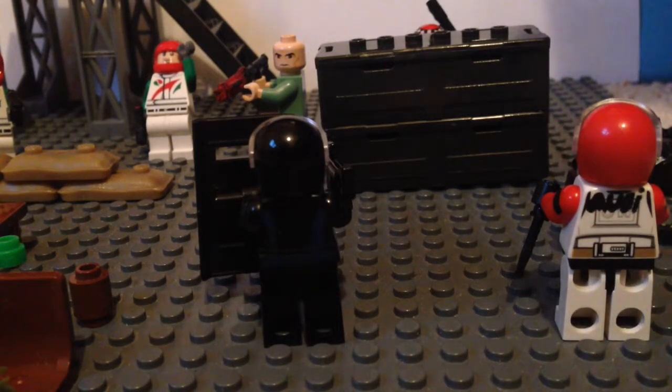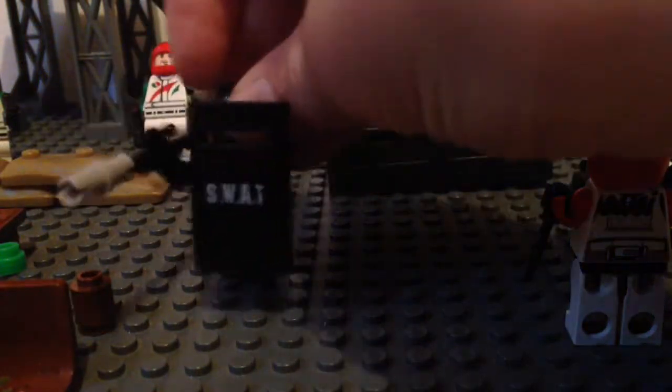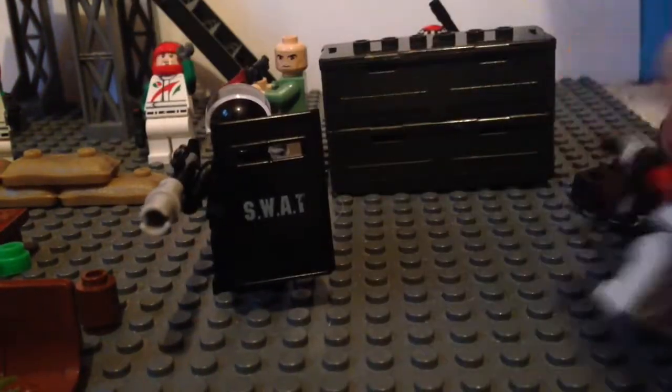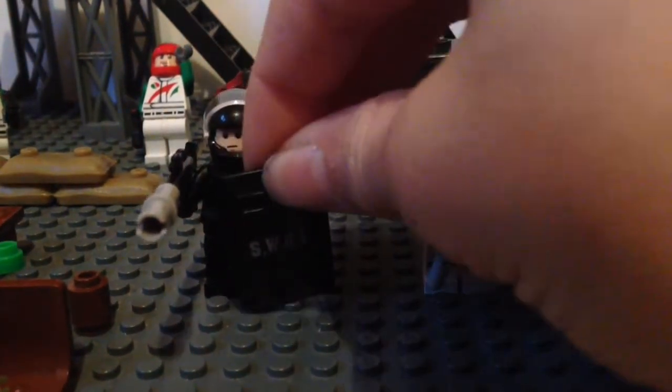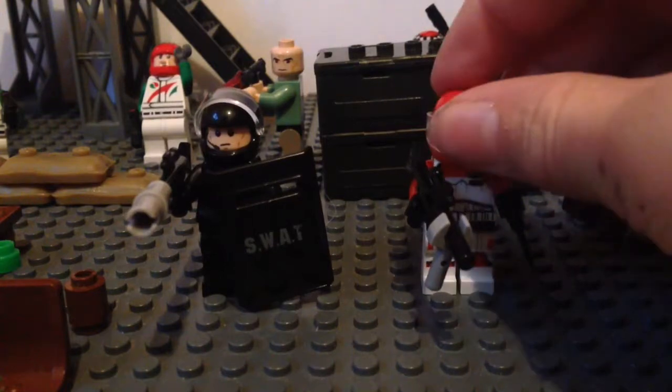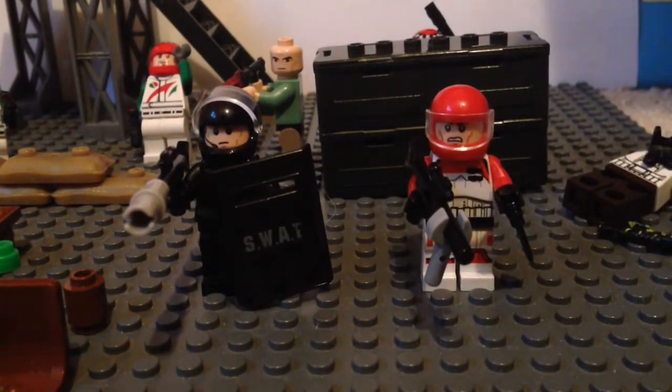You will have to forgive that it says Audi on the back, but he was originally one of my Audi drivers for my Audi team, and I decided he'd look really good in SWAT — in our mini SWAT team. So first of all, let's just start off with the two main figures and turn these guys around.